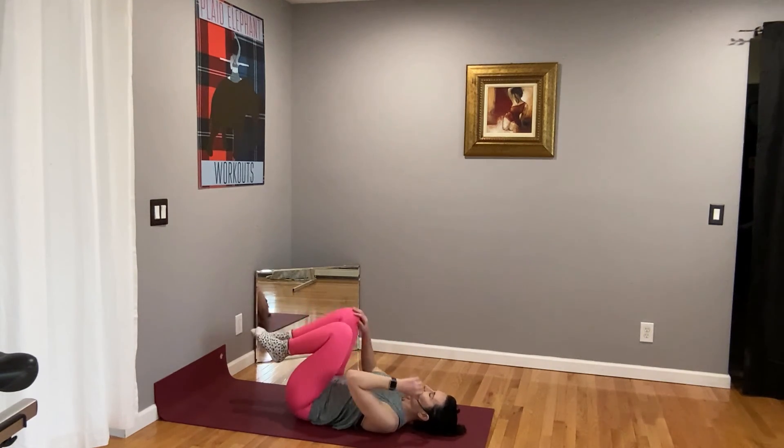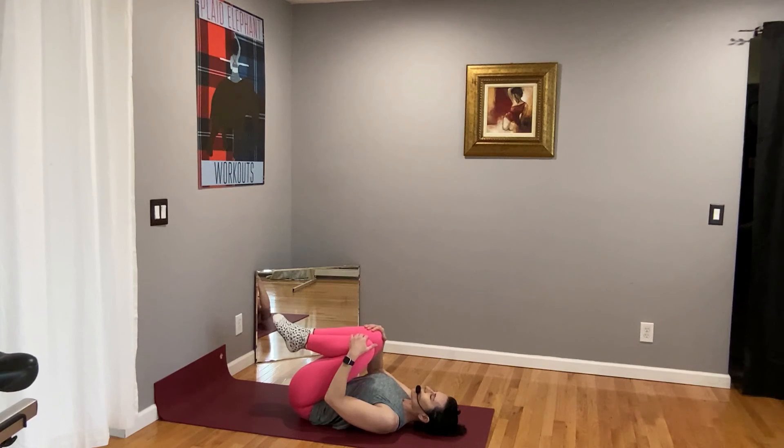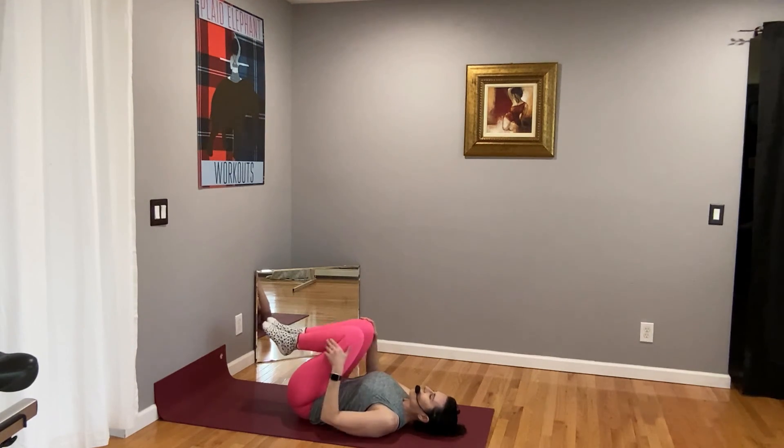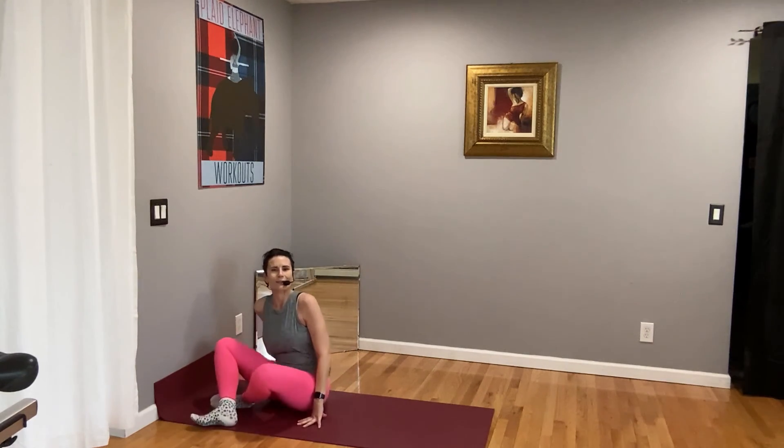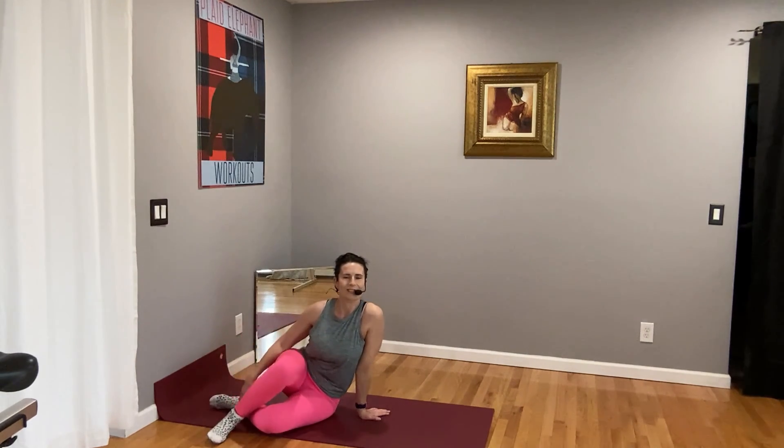Bring your knees into your chest, and then meet me for the last segment. The last part is going to be a nice cool down and stretch. If you're not going to do my next video, please make sure you do something on your own. Each of these videos should always be done with a warm-up and a stretch at the end. See you soon.